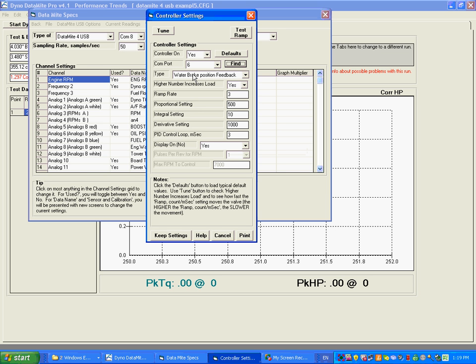The next thing is: what type of controller do you have? We have three types: eddy current with RPM feedback, water brake with RPM feedback — this is not well developed yet, so do not use this — and water brake with position feedback, where it just opens and closes the valve at a very steady rate. That works fairly well right now, so that's what we're setting this to: water brake with position feedback, meaning what position the valve is at.